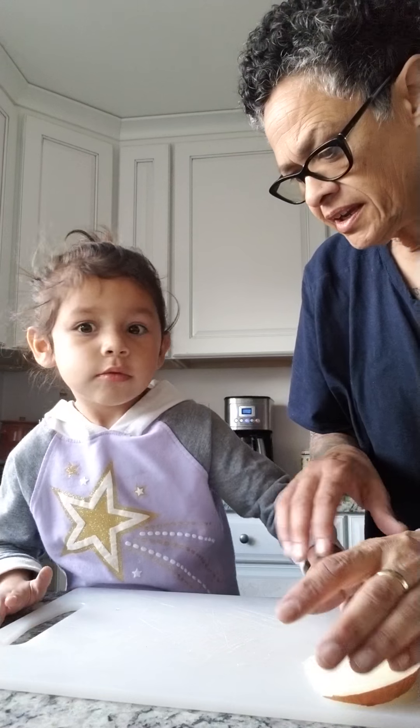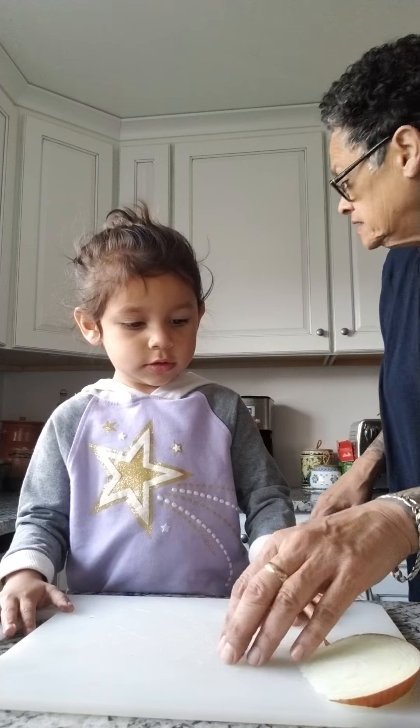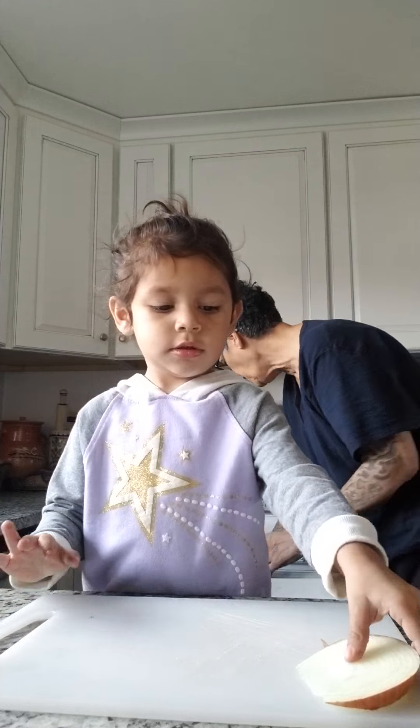Wait, I did something wrong. See how this is moving? It needs a little towel. So we're gonna put a little towel — I'm gonna wet it a little bit. I'm gonna wet the towel and then just put that on top.